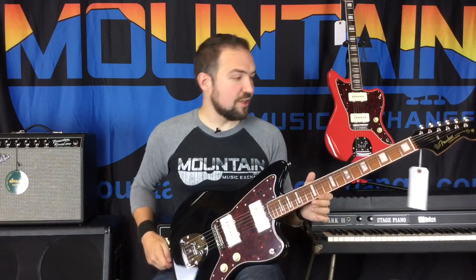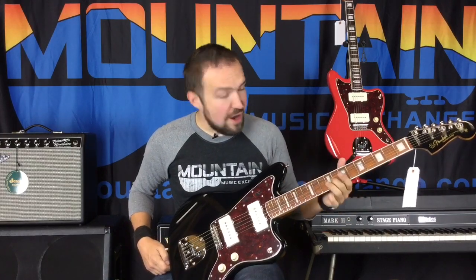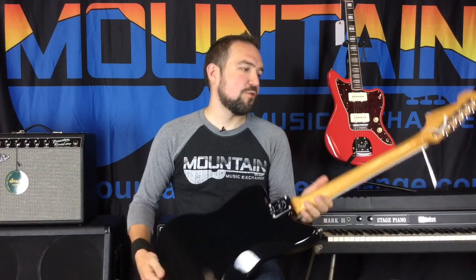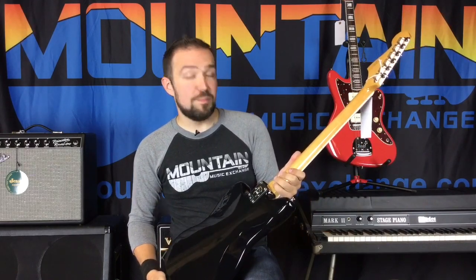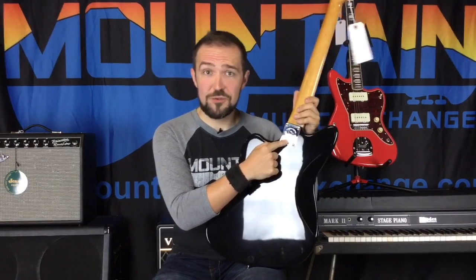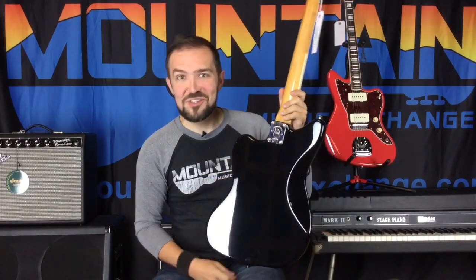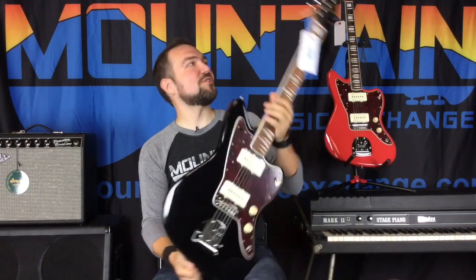Some other appointments on the Jazz Master include a bound neck and block inlays on the Pau Ferro fretboard. And of course, you're going to get a classic Fender maple one-piece neck with your 60th Anniversary Jazz Master bolt plate, just so you are always reminded that you have a 60th Anniversary Jazz Master in your hands.